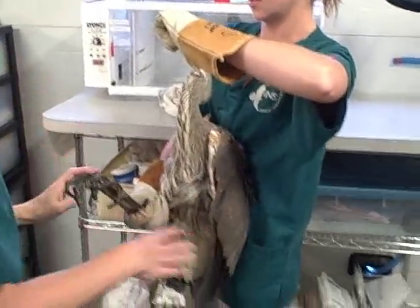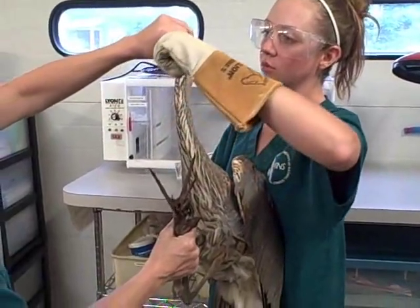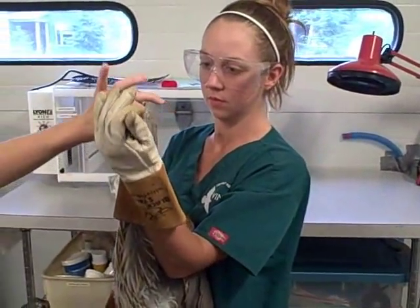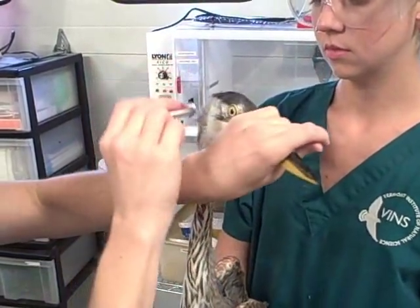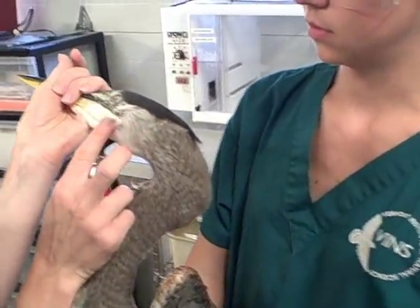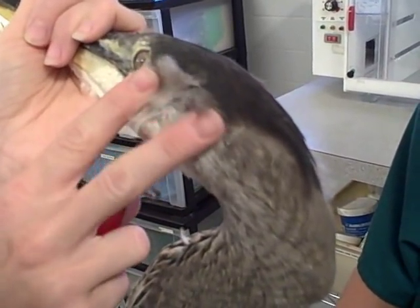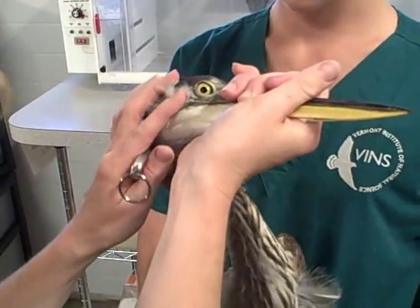The next thing I'm going to check is his head. I'm going to take the head and do a quick look at the eyes and ears to see if there's anything going on. Pupils are responding. His ears are somewhere back here — there it is, that little hole. If you can see it, this is the ear. Looks fine, no blood. That ear looks fine.